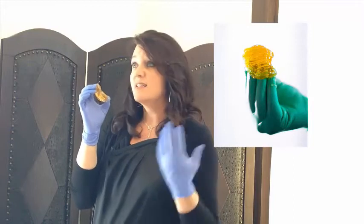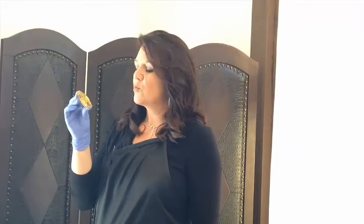This is Body Sugar Paste. It's just lemon, sugar, and water. That's it. Dates back all the way to Egypt and about a thousand years ago. And we're using it now as a gentle form of hair removal.